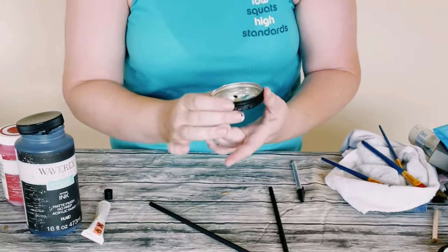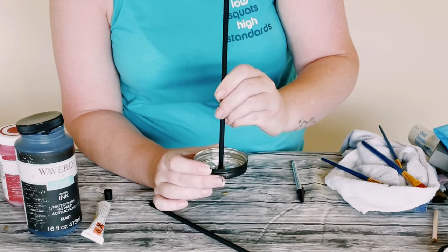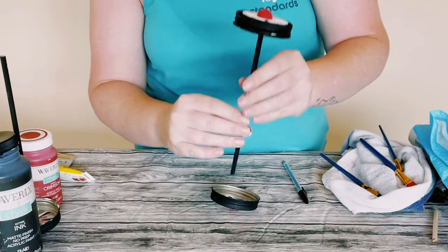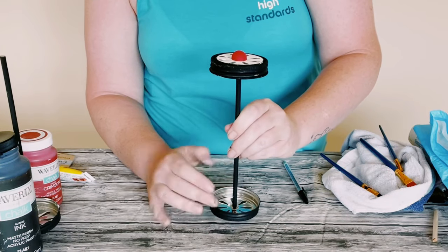Once that was dry, I'm just hot gluing the wheels to both sides of the dowels, and then you want to have a set of two of these.